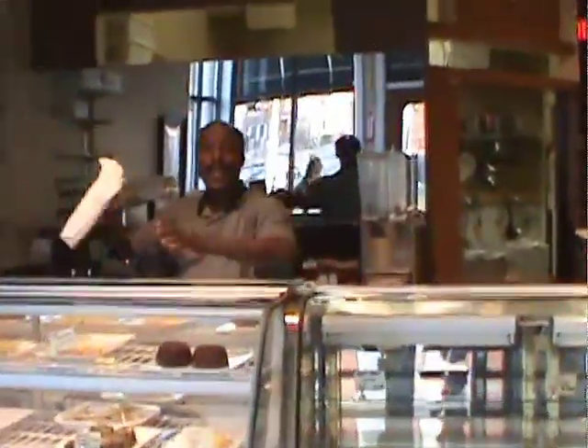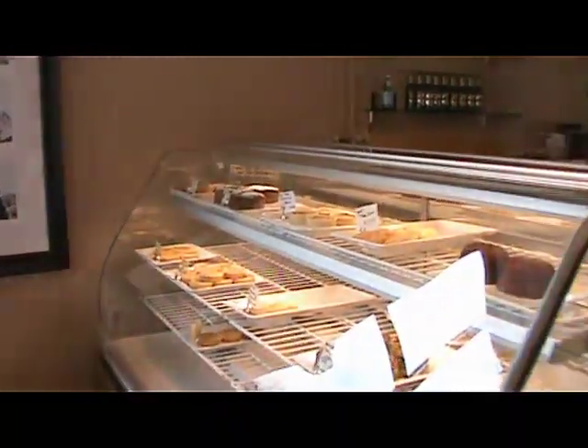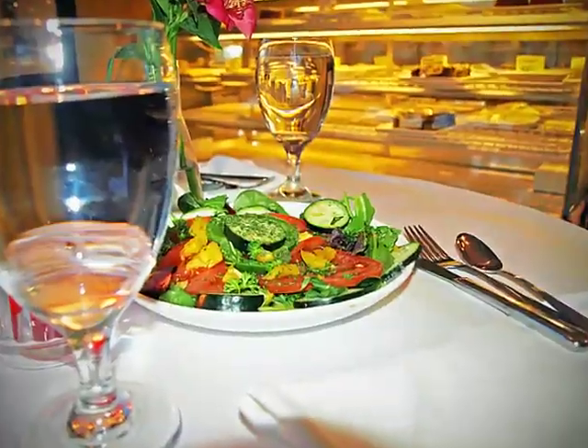Hey! Welcome to Lampas, my friends! My name is Didier Lapini, and we specialize in the best pastry in Columbus, Ohio. Let me introduce you to what we do the best in Columbus, Ohio. Come on in!